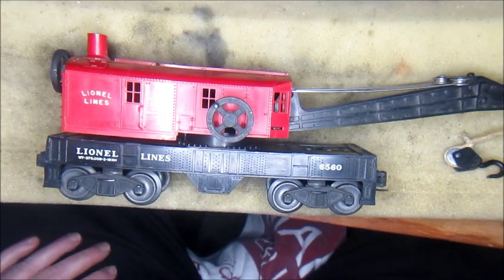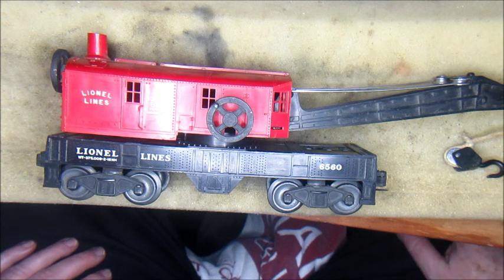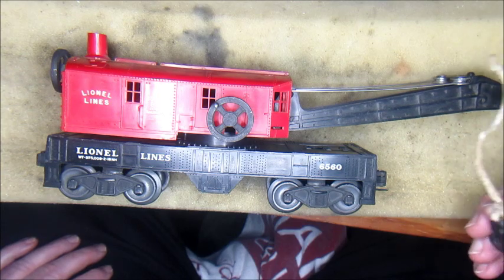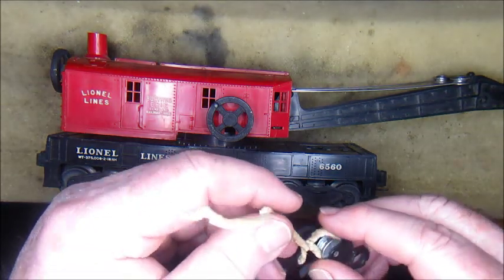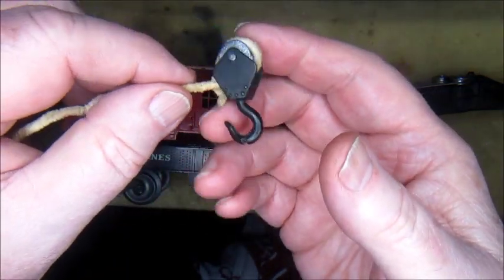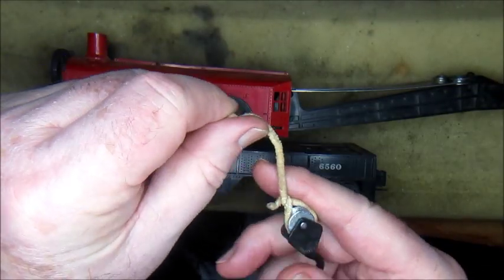This is going to be the renovation of a Lionel crane car, a 6560 crane car manufactured in 1955. It's been lovingly kept by one owner for all these years. The cord for the pulley assembly obviously failed, probably at the hands of little munchkins back in the 50s, and was secured by a pipe cleaner — so we should know that the father of the house smoked a pipe.